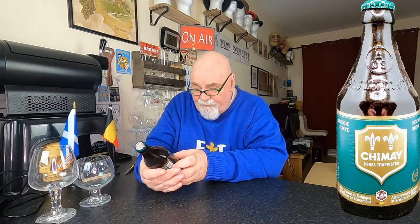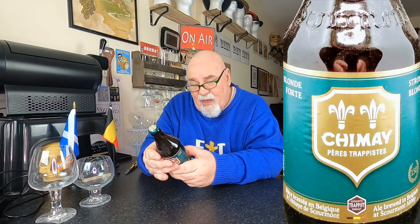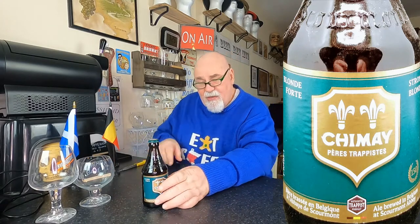So this is a Trappist Ale — Chimay. And this is a strong blonde called the 150. I had never heard of it, so I will be reviewing that. I've got another couple of Chimays to review as well. Love Chimay.